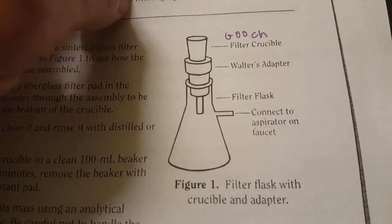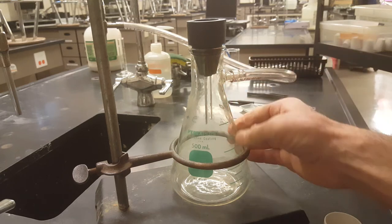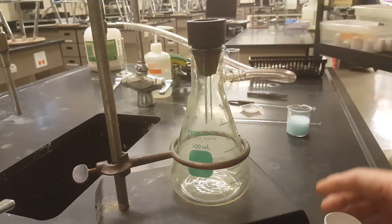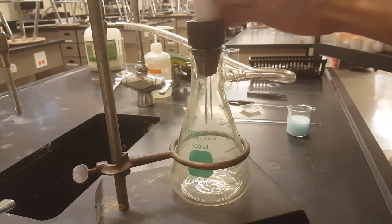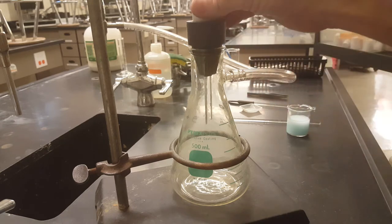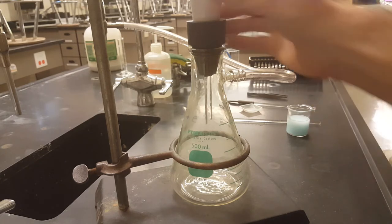Here's the actual apparatus. There's a safety ring because the hoses are stiff and might knock it over. Here's your filter flask, your Walters adapter, and your Gooch filter crucible, which fits in the top of the Walters adapter. For safety: don't push the Gooch into the Walters adapter too hard — you'll break the glass funnel inside. Let gravity do the work and give it a tiny twist. That's snug enough for an airtight seal.